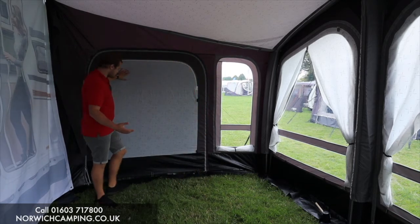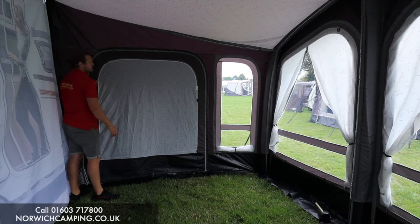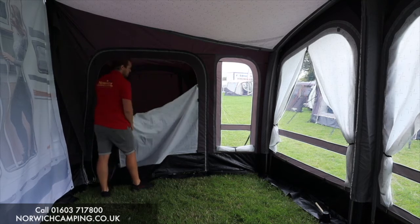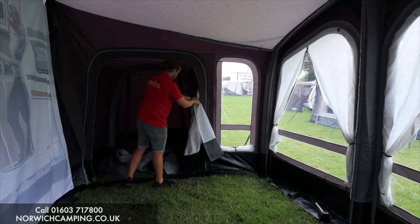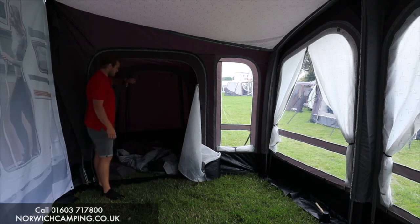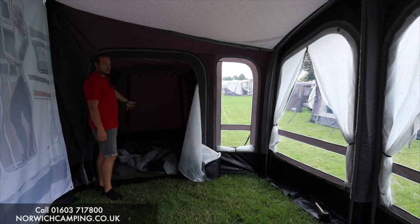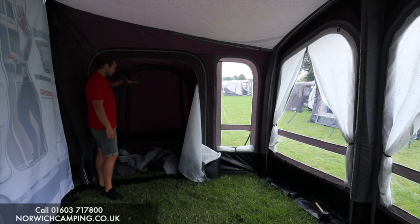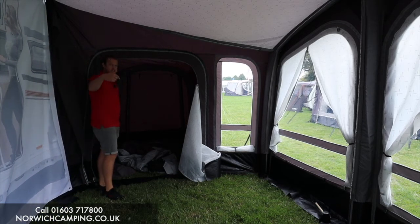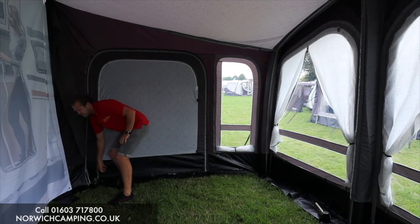The annex has a zip at the bottom and a curtain panel built in — you just zip out the pre-existing panel to put this in, then toggle it up. It comes with an inner tent so you can use it as a bedroom, or if you're using it as a garage you can leave your belongings in there. There's also a door on the other side so you can access your belongings without coming through the awning, and the built-in curtain covers everything up nicely.